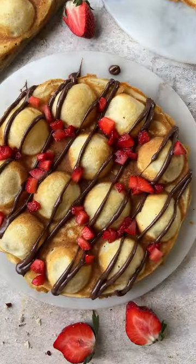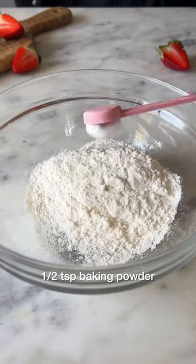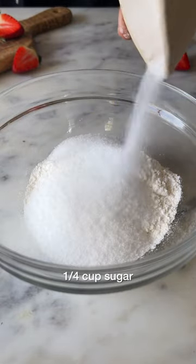Let's give regular waffles an upgrade and make eggless bubble waffles. In a bowl, start by adding maida, baking powder, baking soda, and 1 cup of sugar.